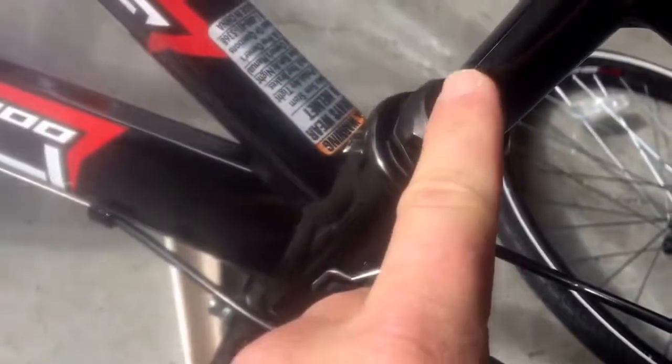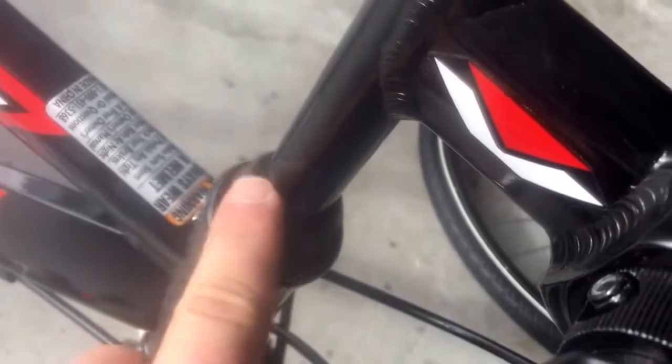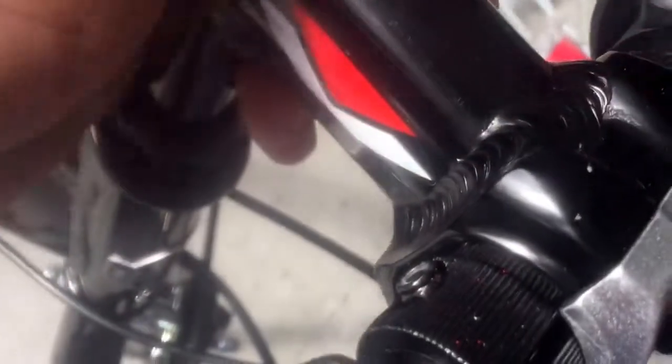Next are the handlebars. Make sure you have access to the top allen nut — this is a 6-millimeter on this one. This loosens up the piece that holds the handlebars once they go into the stem. Make sure all the plastic is gone, the forks are facing forward, the brakes are oriented correctly, and the cable lines aren't twisted. It needs to be fairly loose so the stem will simply slide in. You'll see rivets here — the stem needs to be below those rivets or it's not safe.